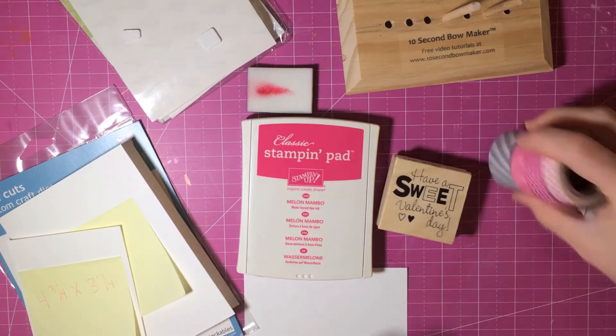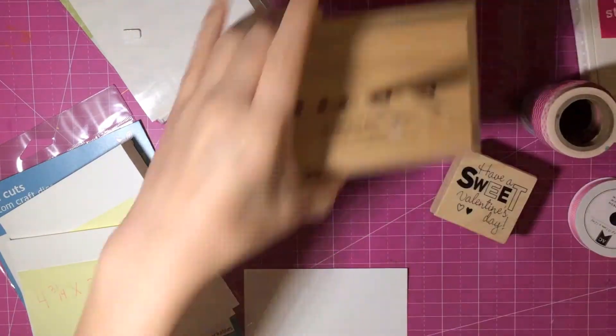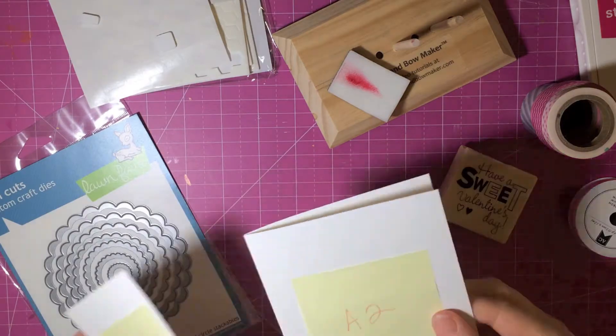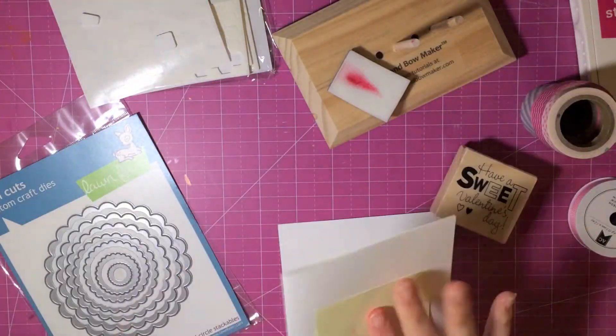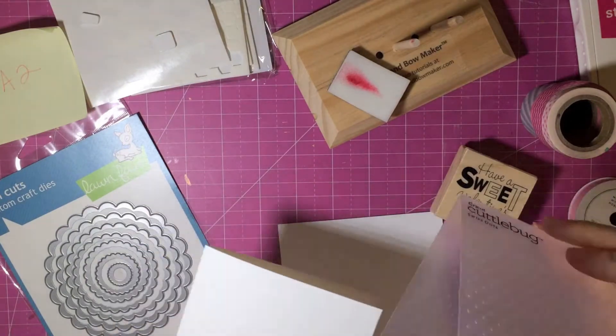Hey guys, it's Ashley. I'm bringing y'all something a little bit different this time — I'm doing a small series of Valentine's cards. I'm not a huge card maker, but I've gotten into it within the past month or so. So let's go ahead and get started.